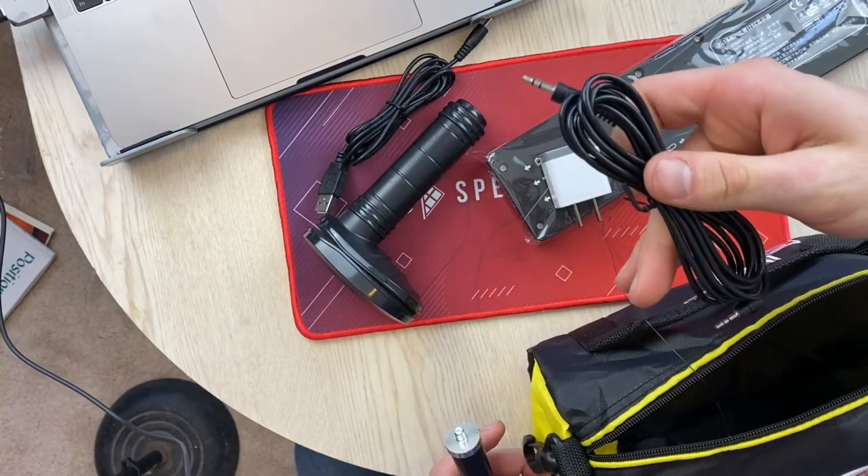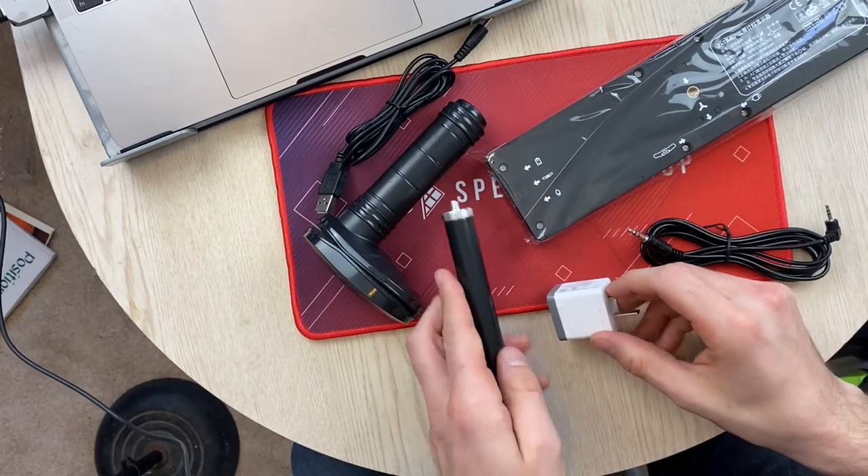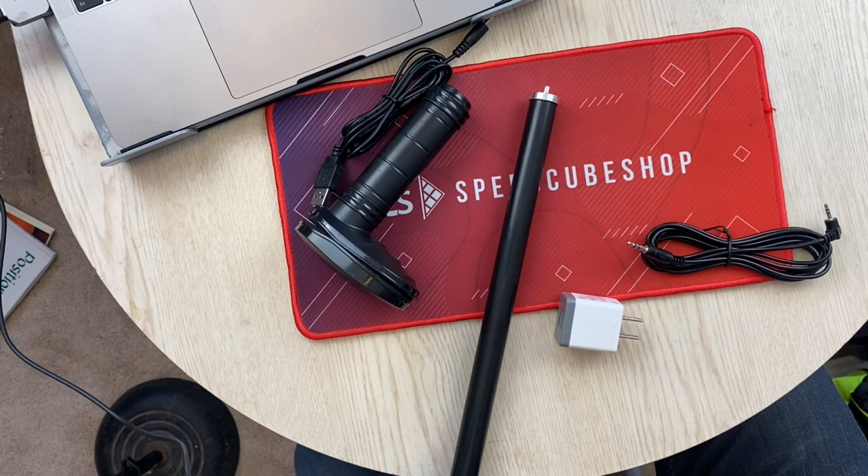Oh, this comes with a cord — that is very nice. So does this charge then via USB? Or is it just a power cord that can be used to power it?